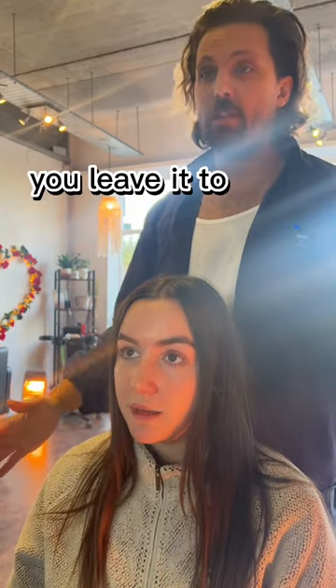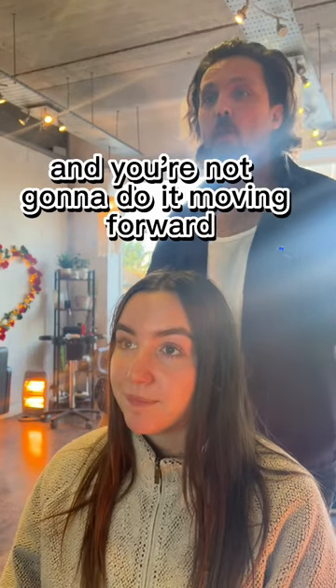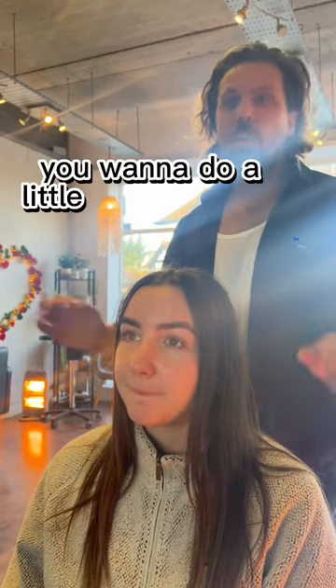This is just air dried. So naturally you leave it — it's thin. I don't own a hair dryer. And moving forward, after I do the haircut, do you want to do a little bit of styling to it? Or do you want to let it sort of just be? I'd like to be able to leave the house.